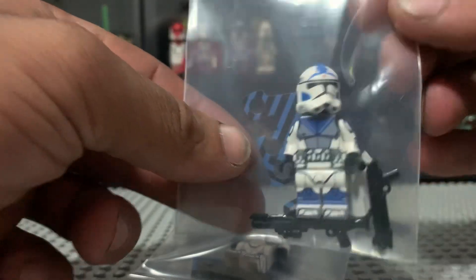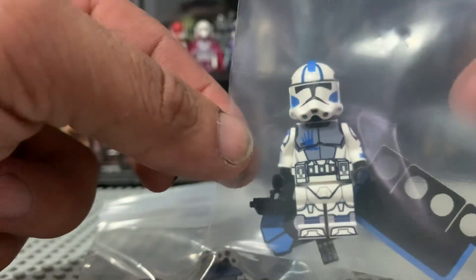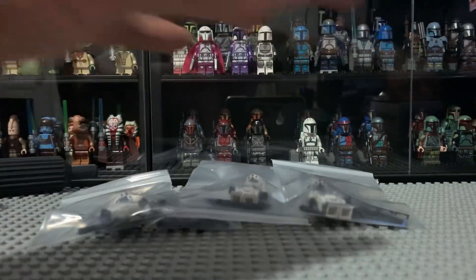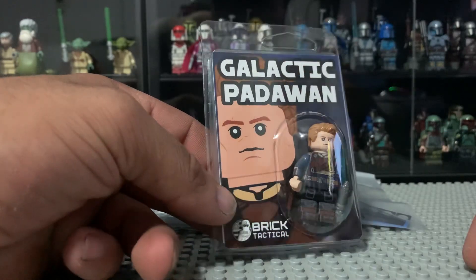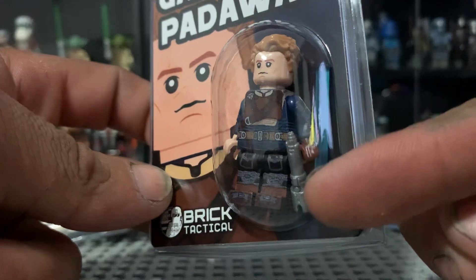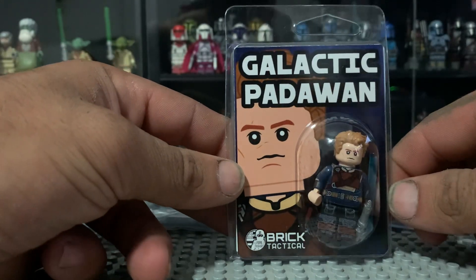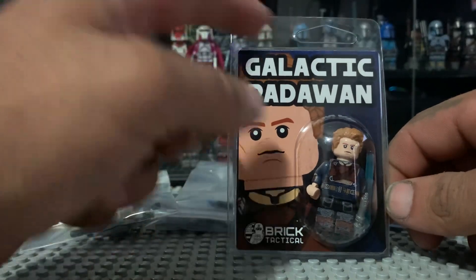And of course Echo as well. Very cool — I'm a big fan of what I'm seeing, they look great. And Galactic Padawan, which is Kaleestis of course — you can't call him Kaleestis, so Galactic Padawan. It looks great, man — you need to get him. Everyone has his custom lightsaber. The printing looks awesome. I love this little packaging as well, it looks so cool — like you don't even want to open him.